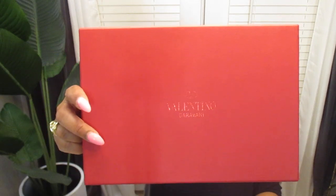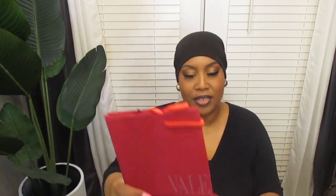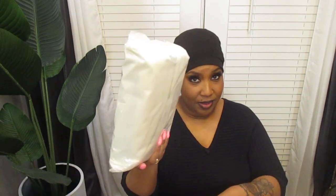Look at the top of the box — so cute. Like all the other luxury bags, you get a gift bag in there. This is really cute — it's a red gift bag with Valentino on it. Here is the bag itself. It has the Valentino card, all the information, and the receipt to the bag. Then you have the other card that goes to the bag, and you have the ribbon and gift wrap.